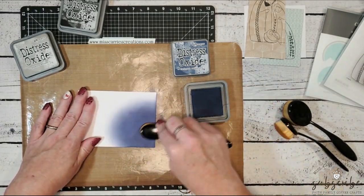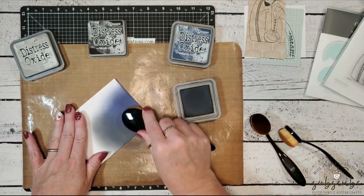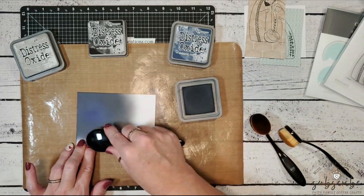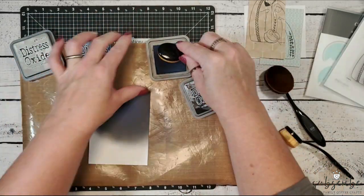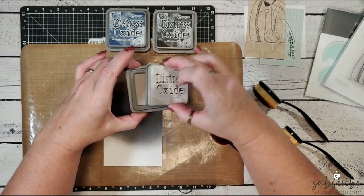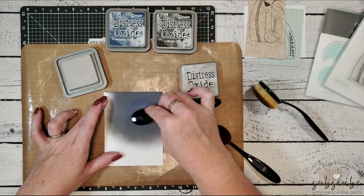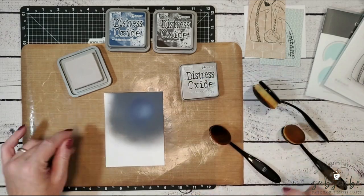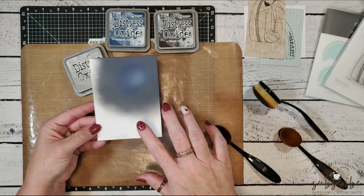Once I've added the chipped sapphire, I'm going to come in with the black soot and create a halo around the chipped sapphire ink, blending the two together for a nice night scene. I'll blend those two inks together, then bring in my pumice stone ink. The pumice stone is a pale gray that will create a little bit of light shining behind my white star — just a little in the center of that chipped sapphire. Then I'll set this aside to dry for heat embossing later.